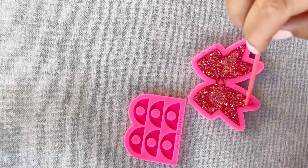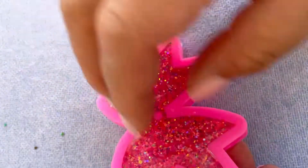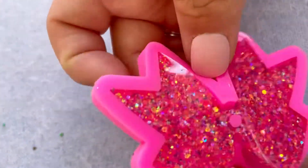It's a good size — it's not super tiny but it's not really big either. And now it's time to unmold. Look how cute it is! Isn't it so fun? I love it.